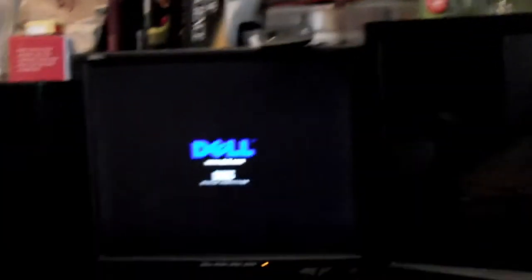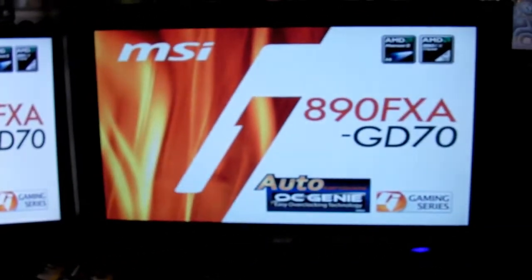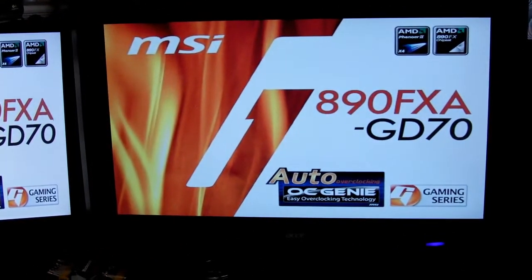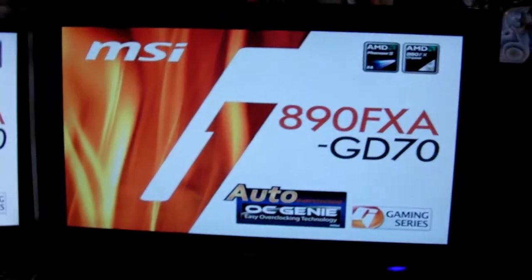I'm just going to quickly show a box I made for my computer. When you turn the computer on, it actually turns on the stereo and two monitors as well. This isn't going to be a tutorial on how to build one step by step, more just an overview to show you what I did. If you know what you're doing with electronics, this really isn't hard to do.